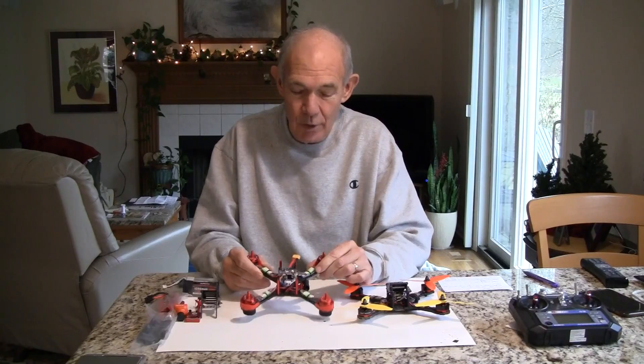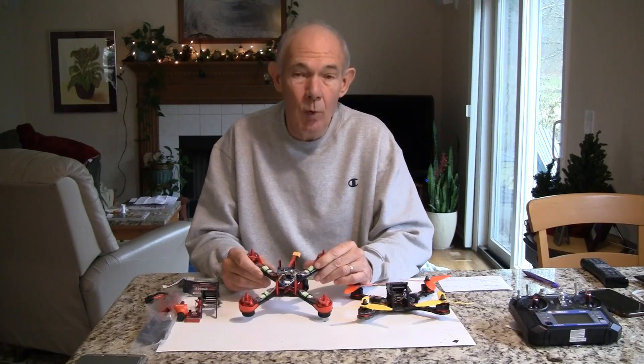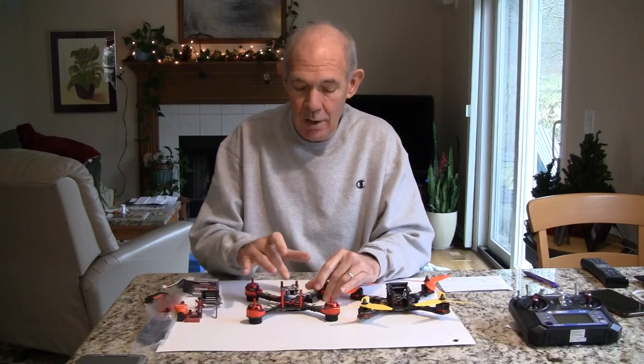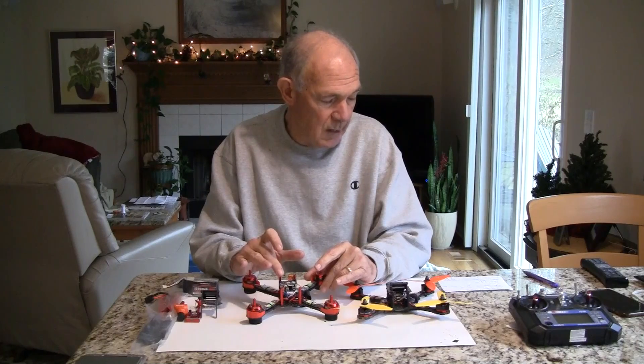I needed a second one, and I saw that Banggood was running a sale — 20% off on RealACC quadcopters and parts for the month of January. So I went ahead and ordered one. It was prebuilt, so I didn't have to worry about building it, which was good since I'm building two or three other quads right now. This is a RealACC GX210, and I bought it with the SP Racing F3 flight control board. I also bought a FlySky X6B receiver.